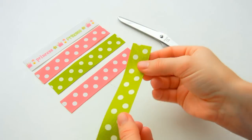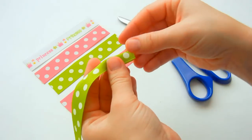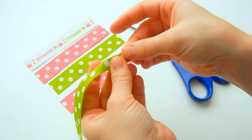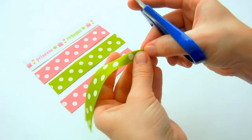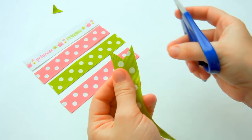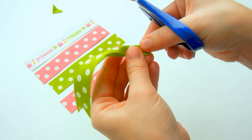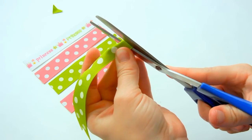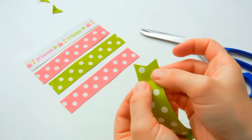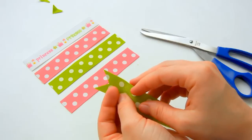Now we're going to make V cuts into the ends of the ribbon and this will create the spike. Take your ribbon, fold it in half lengthwise and make sure the end and this side is all lined up, and then take your scissors and cut from the bottom in — that creates the V cut. You can do it not so long if you want it to be not as deep; just do it a little bit shorter and it will make more of a shallower cut. Decide what you want to do and then go ahead and do this to the rest of your strips.